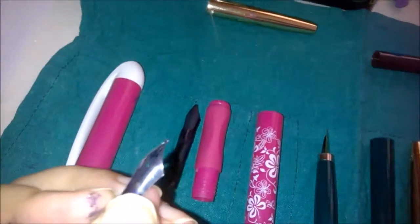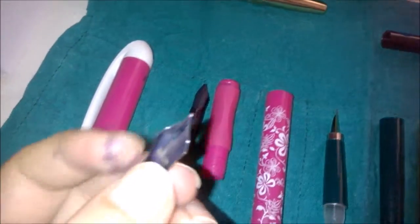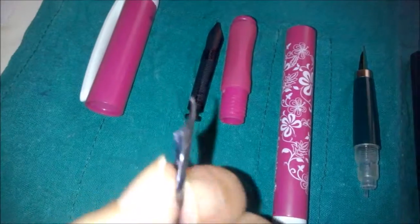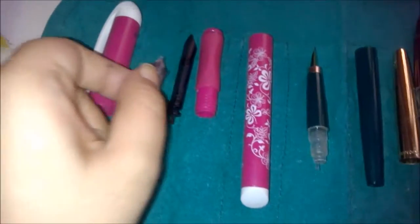You have to be very careful when handling the feed and the nib. The nib comes in different sizes and shapes. I prefer the round nib — this one is not round, it has a different kind of pattern that I will show you in another video when I discuss the tips of fountain pen nibs.